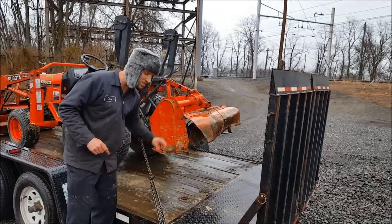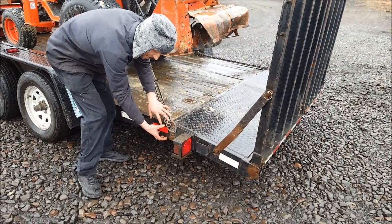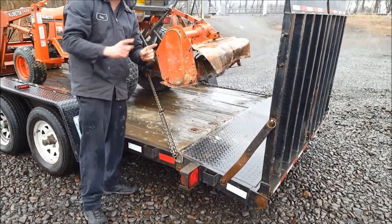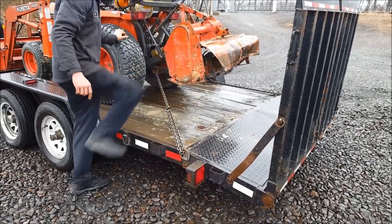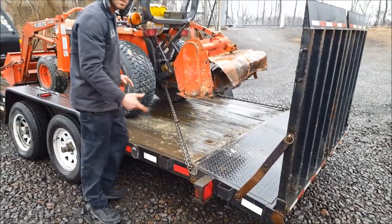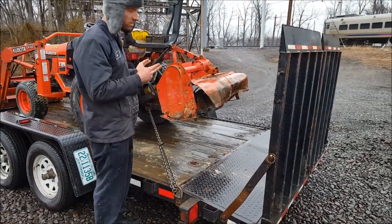One rookie move to watch out for is these D-rings. Make sure these are always flipped up, because if you leave them flipped down and you tie it down, then you hit a bump, it'll flip up and it'll be loose. Also, after you take a few turns or hit some bumps, stop and go back — it's a good practice to make sure your chains are tight and everything's good. In fact, it's a good practice any time you stop to check your load.